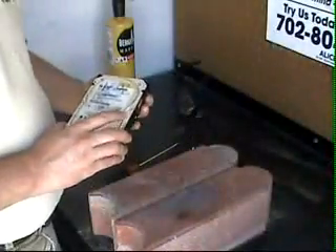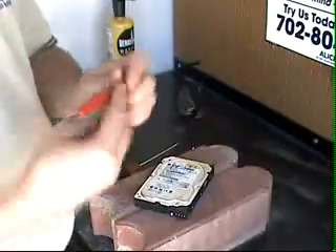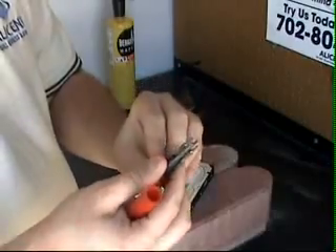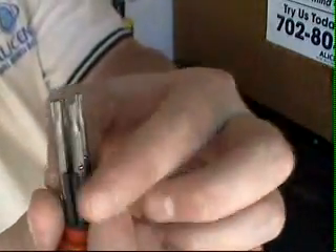The first thing we're going to do is take our hard drive. You'll notice the screws around the outside are a special type of screw called a Torx screw — that's T-O-R-X. You can pick up drivers in pretty much any hardware store. This particular model is a multi-purpose Torx wrench that I purchased at Lowe's for around $5.